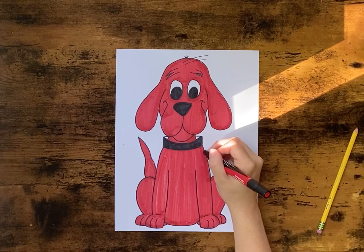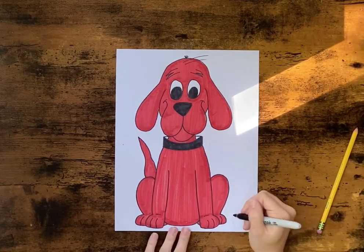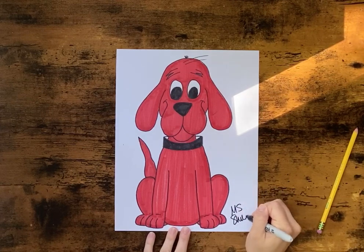Once you're done, don't forget to grab your Sharpie and sign your work.